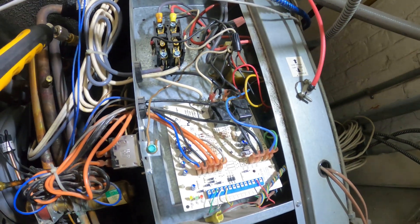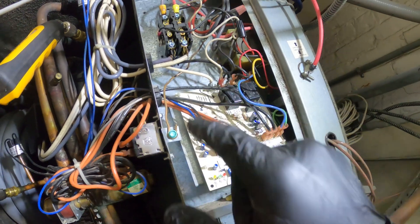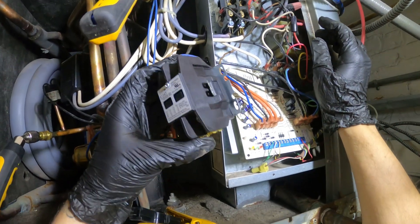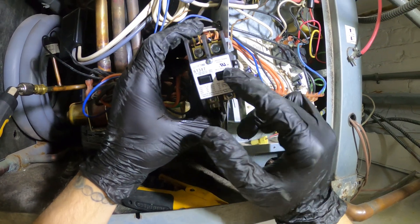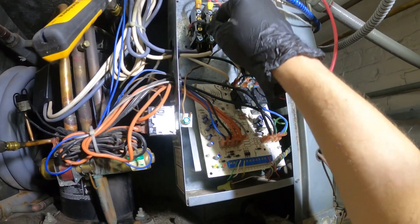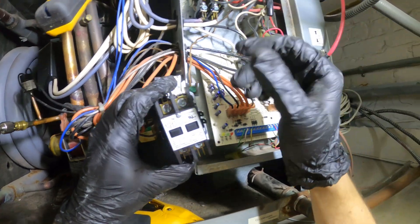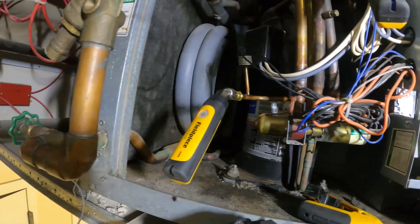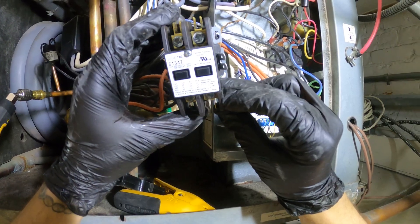Got the power off. From here I want to replace this contactor — let me take a picture so you can see how pitted the contacts are. Here I have a brand new contactor — two pole, 208 to 240 volt coil. With the power off we can simply remove one wire and install the new wires, going one for one so you don't have to write anything down. We know that it started, so some nice fresh clean contacts will do quite some justice.